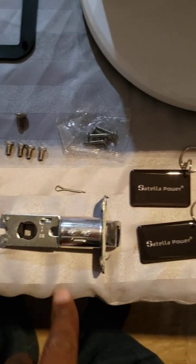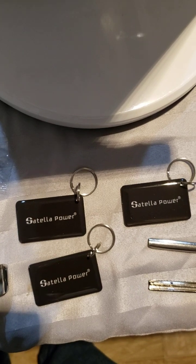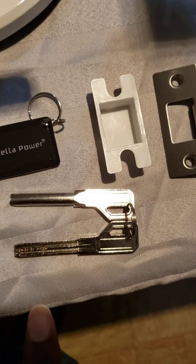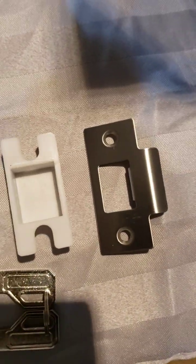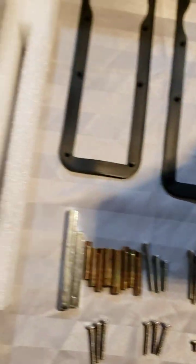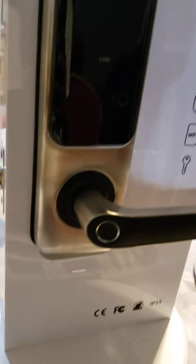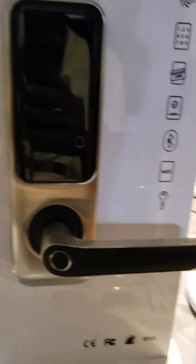Here you have a latch bolt, and here you have three cards which are used to unlock the system. Here you have a key, which is a very different type of key, as you can see, and you have the entire kit ready to be mounted. This type of bolt lock or intelligent lock — this is one right here. That's how it looks like.